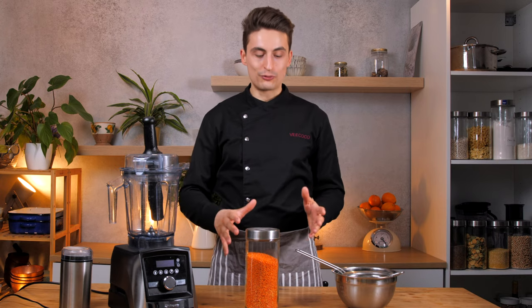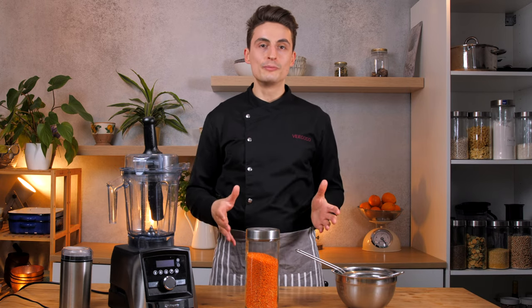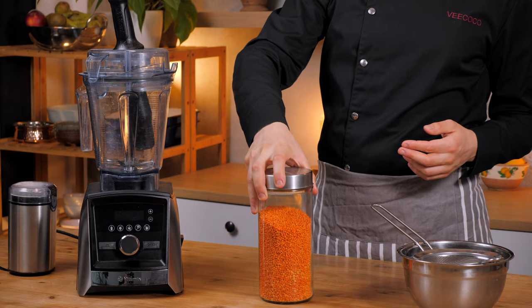It's also gluten-free, and if you make it yourself at home, it's very, very cheap. Because sometimes it's either very expensive to buy lentil flour in the store, or in some countries you can't even get it at all. But dried red lentils are very easy to get.